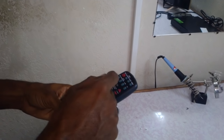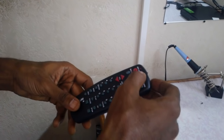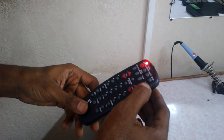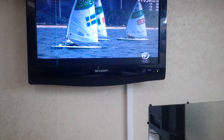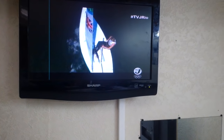For both methods — using the manual and this method I'm about to show you — this is called the code search method. You want the TV on. We're going to hold down the code search button until the light comes up, press the TV button one time and release, then press the power button on and off. Whenever the TV goes off, press enter on the remote.